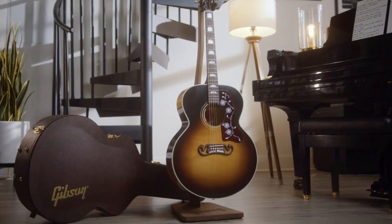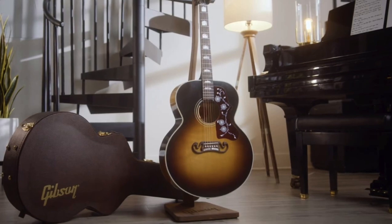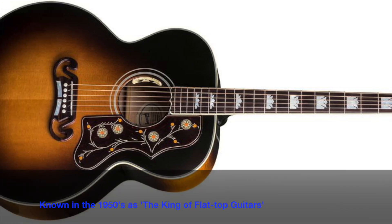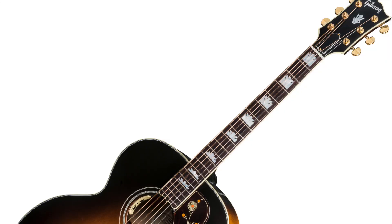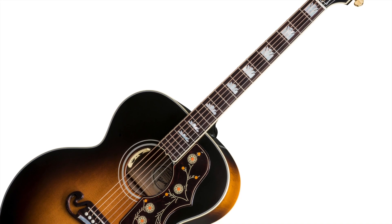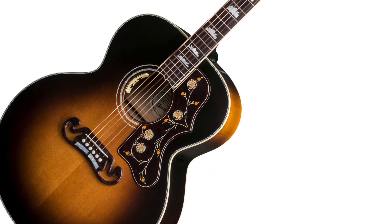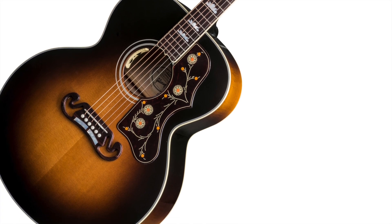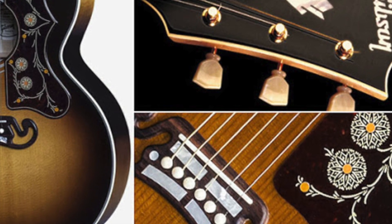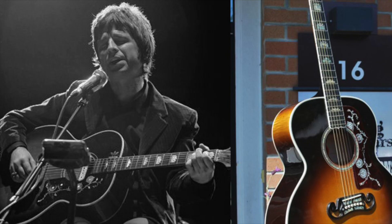To understand the Gibson J150 model, not just Noel's but all of them in general, you have to go back in time and know what the J200 model is — sometimes referred to as the SJ200. It's basically a large jumbo guitar, and in the Gibson line the 'J' stands for jumbo. It is a beast of a guitar. It has a spruce top and maple back and sides, and the cool thing is it really records well. It's very prolific in not only rock and roll but music in general.